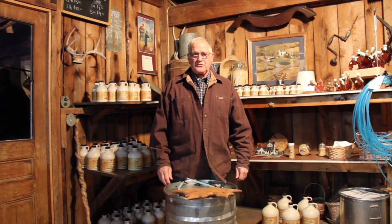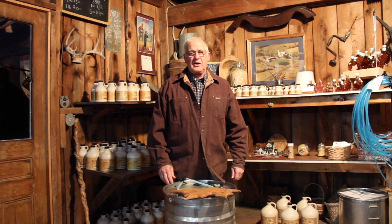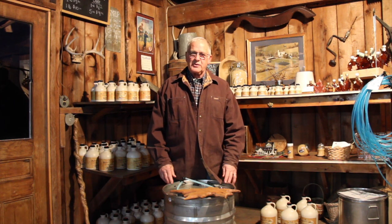Hi, I'm Andy Dewing from Dewey Meadows Farm, and we're going to talk a little bit about making this pure natural sweet maple syrup.